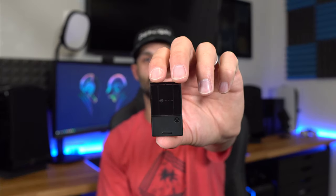Hey, what's going on guys? It's Joe from GadgetyTech.com and today we're going to talk about the Seagate Storage Expansion Card.